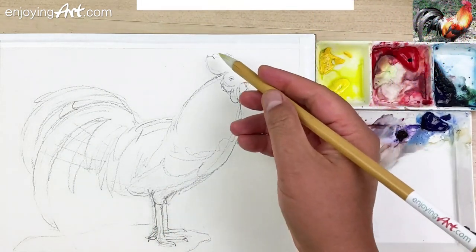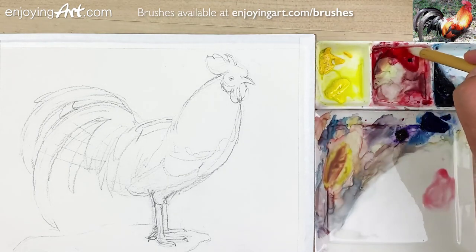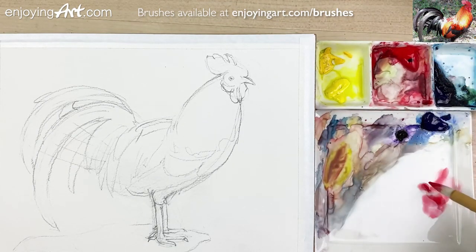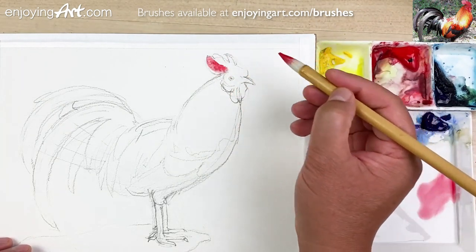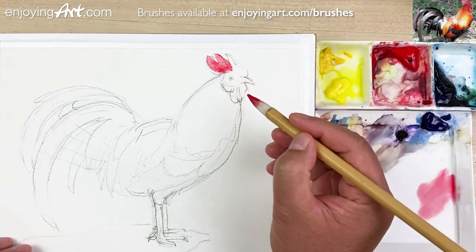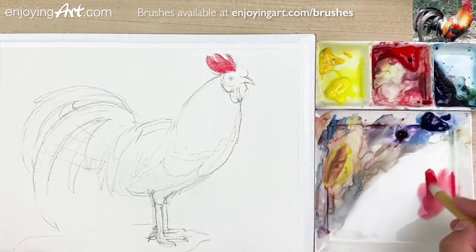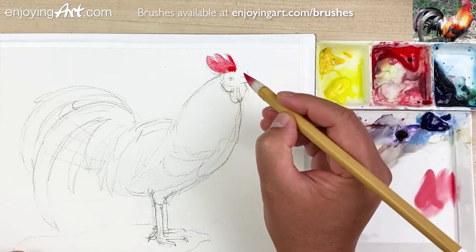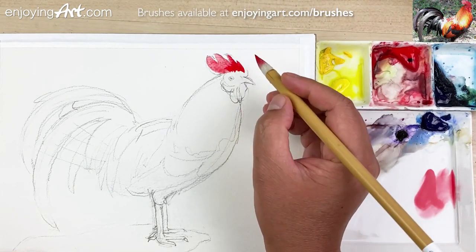How about we start from the top. Start with some red color. I'm going to use actually quite a bit of red. I'm going to start from here, just one brush on it. Try to be economical. I'm going to get a little bit more and more red. Here we go, a little bit more red and a little bit more red like this. That's good.